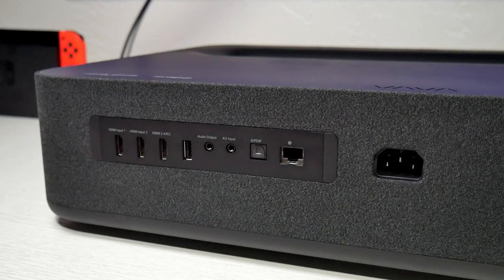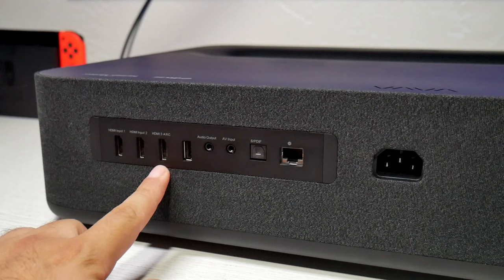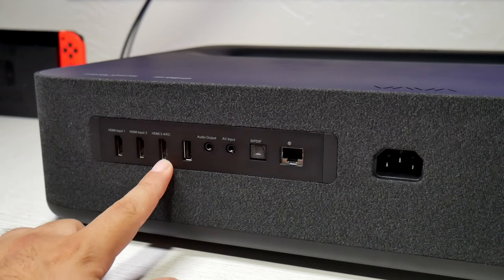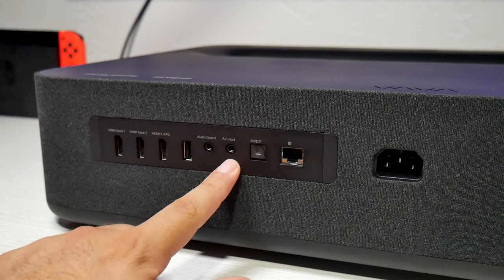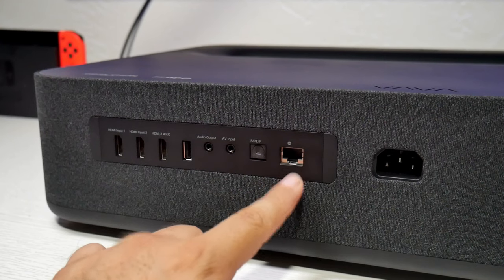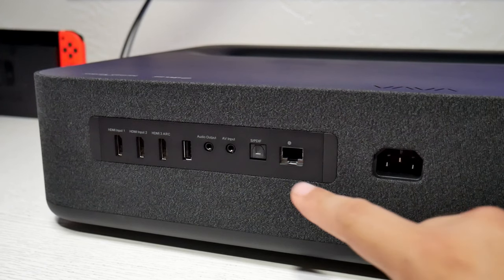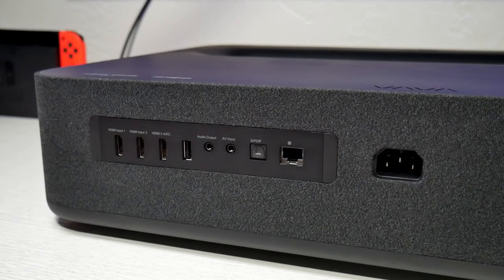Here we have all the ports. Of course, we have three HDMI ports and one does have ARC support, so if you want to connect your soundbar or maybe your sound system receiver, this one is the one you're going to be using. Here we have a USB Type-A, then audio output, audio video input, S/PDIF or optical port, and also a LAN port for your internet. Although this projector does support wireless Wi-Fi as well, if you prefer a faster connection, maybe the LAN is the best option for you.